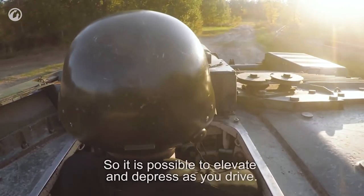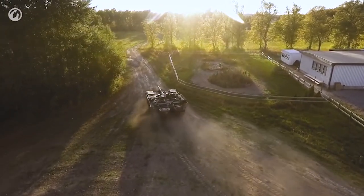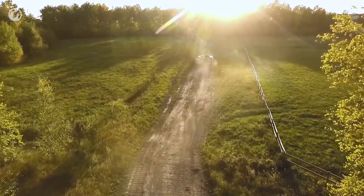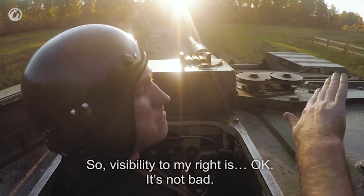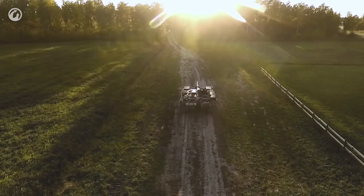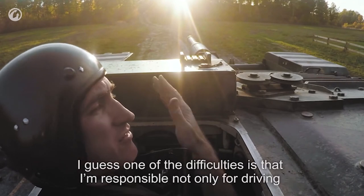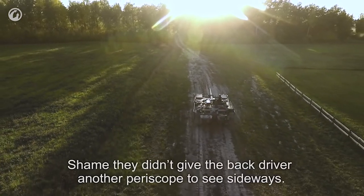This is going to be easier. I'm going to keep the tank level. Visibility to my right is okay — not bad. I can see to the rear, which most tank drivers can't. And then of course you have the rear driver position. One of the difficulties is that I'm responsible not only for driving, but also for spotting targets to my left. It's a shame they didn't give the rear driver another periscope to see sideways more easily.